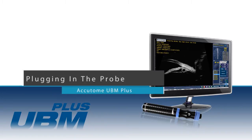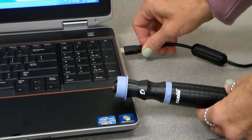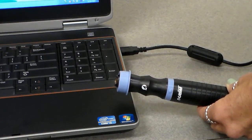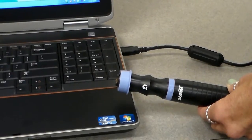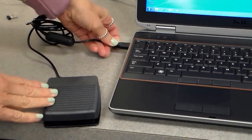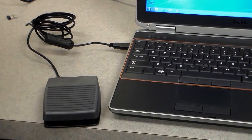Plugging in the probe: once the software is installed, attach the USB cable from the UBM probe to the computer. The UBM probe may take a few moments to install. Your PC should state that this device is ready for use. If desired, the USB foot switch can also be connected to the computer.